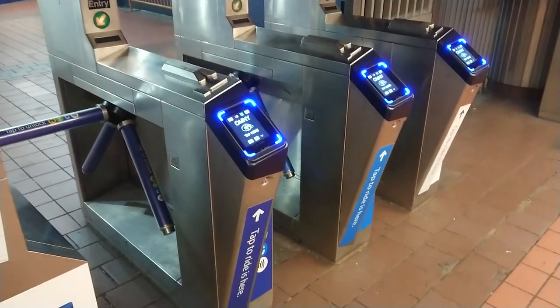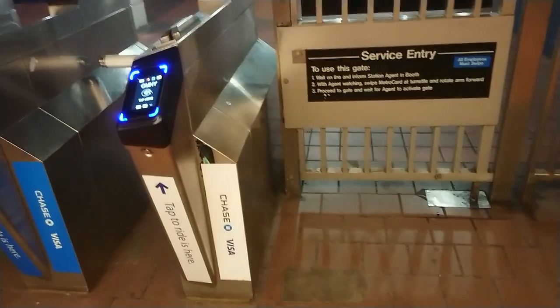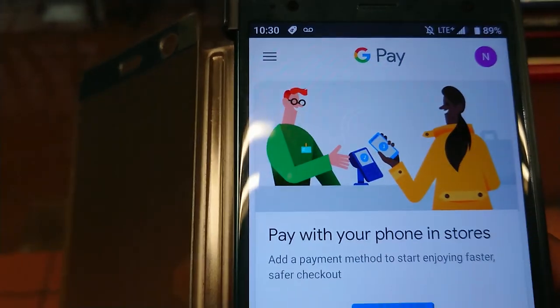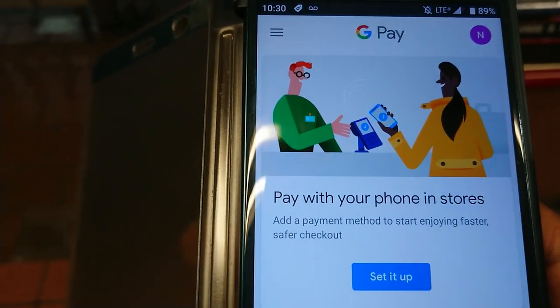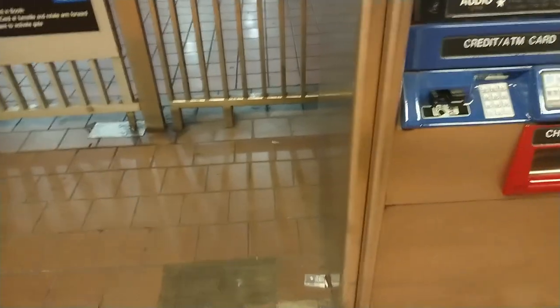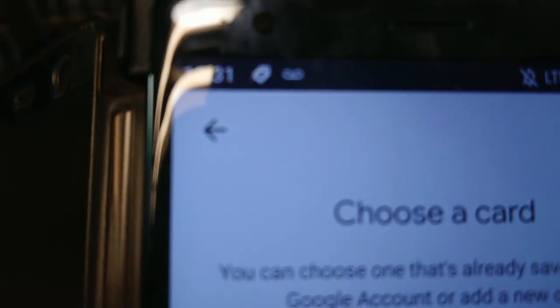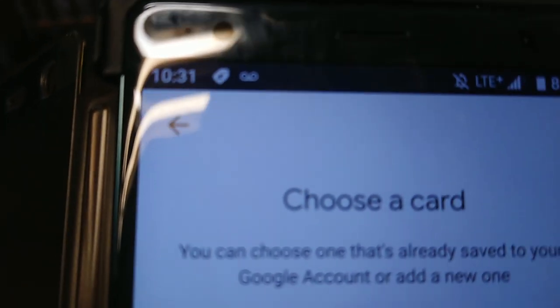How does it work? You need to enable tap to pay such as Apple Pay. You can pay with your phone, but you need to set it up first. Make sure your phone has NFC, then you can choose a card — you can already choose something that's stored in your Google account.